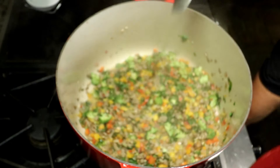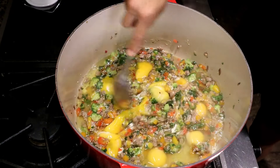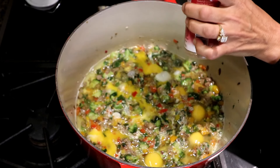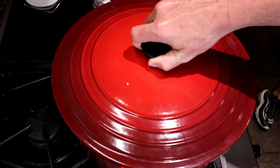Once it's all cooked down and soft, I add my eggs. I use Season All this time — you can use whatever type of seasoning you want; sometimes I use Tony Chachere's, sometimes Season All, whatever you enjoy seasoning with.